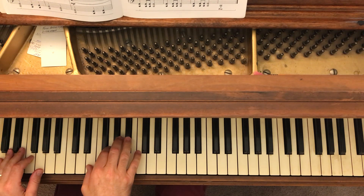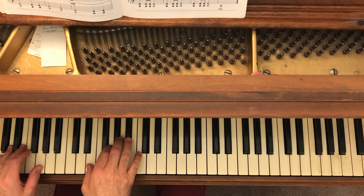Notice the right hand there in the bass clef using the stems-up notes, and the left hand on the stems-down notes.